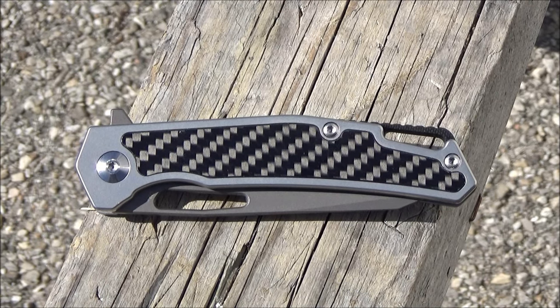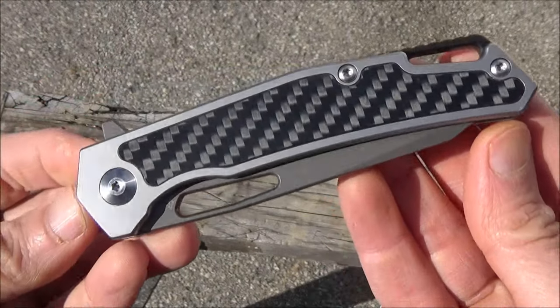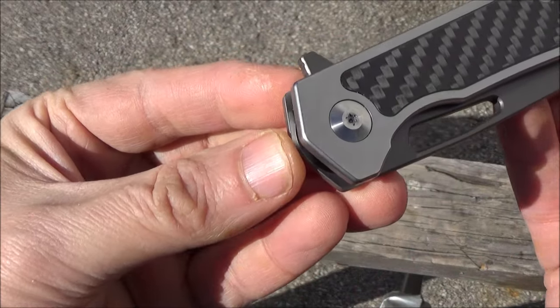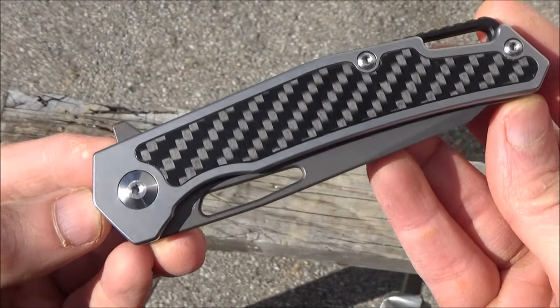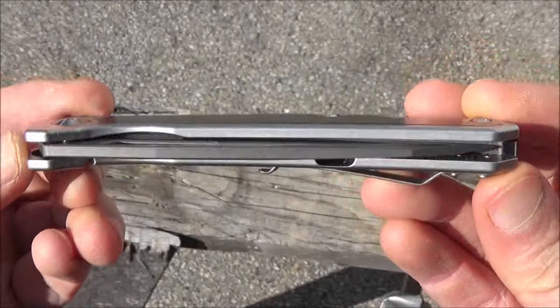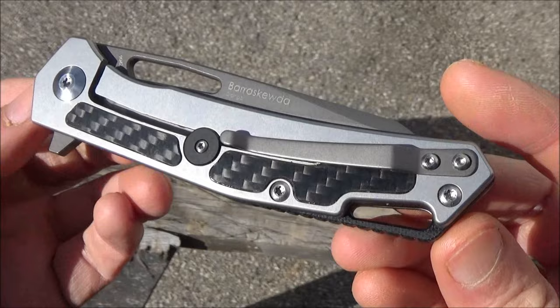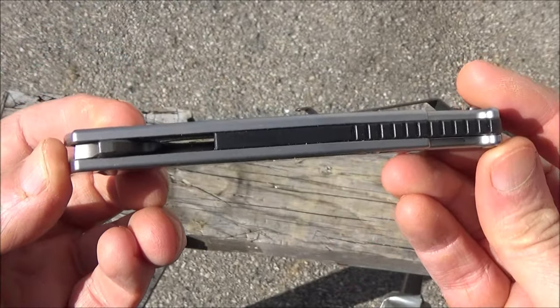As you can see, this has a large lanyard slot, a little bit of carbon fiber on the handle, it has an opening slot, and also an index flipper. It's got a ceramic ball bearing pivot, which allows for very smooth deployment. It's got a stainless steel handle, it's a frame lock, single position pocket clip, semi-open construction with a textured spacer.